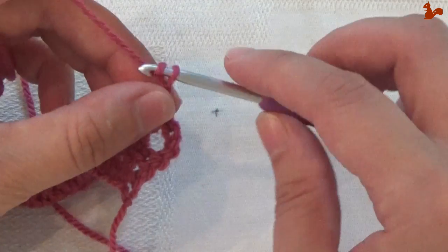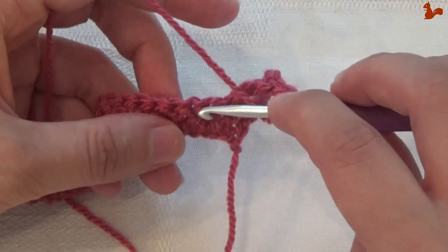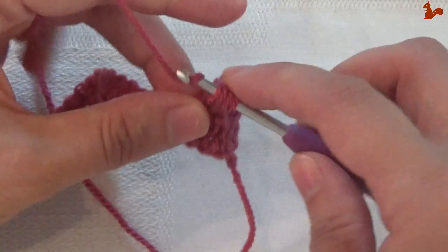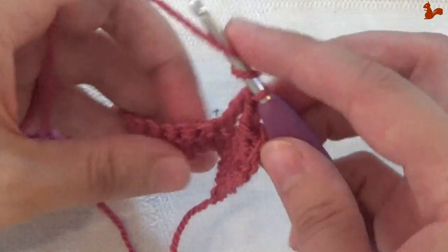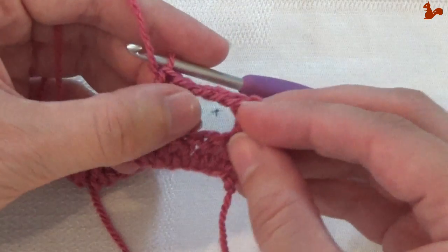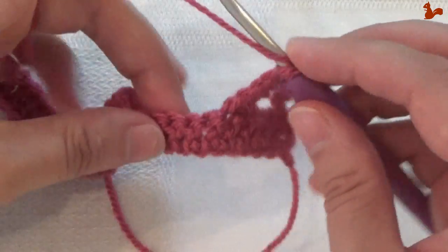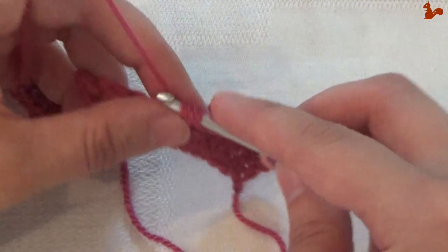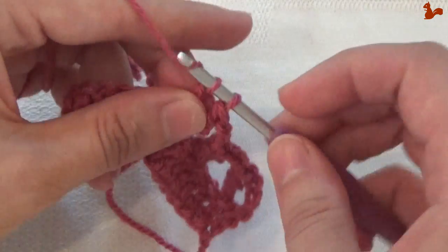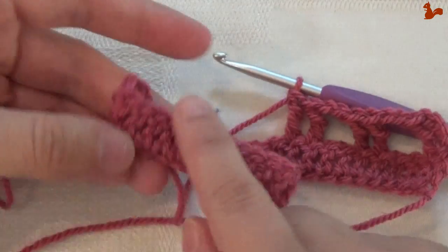Chain 2. Skip 2 stitches. And then work a treble in the next 2. So skip 1, 2 stitches, and in the third work a treble, then in the next stitch also work a treble. This you're going to repeat to the end — chain 2, skip 2 stitches, and in the next work a treble, and in the next also work a treble.